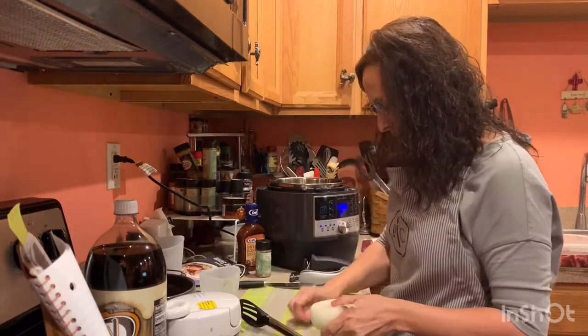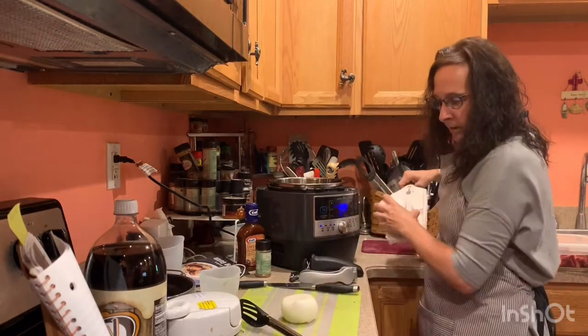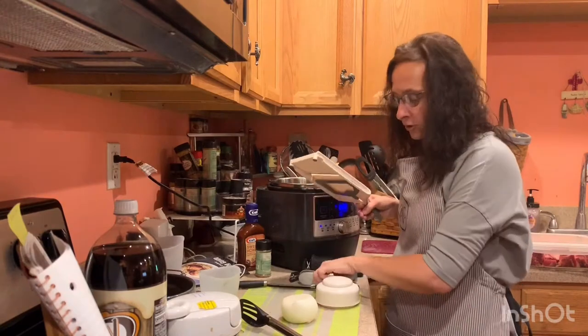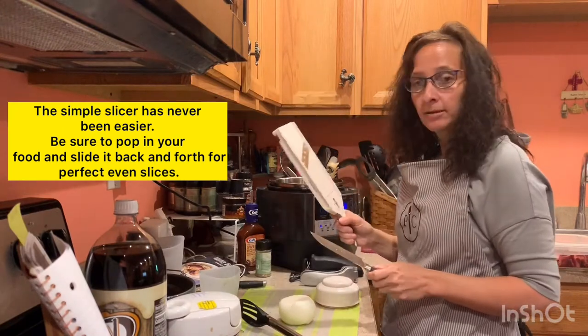The kitchen sink is going to be my trash can, and I have to clean and disinfect that with five people in my family. Now I'm going to show you a couple of different ways to cut an onion. You could use the santoku knife and just chop away, or you can use the simple slicer.